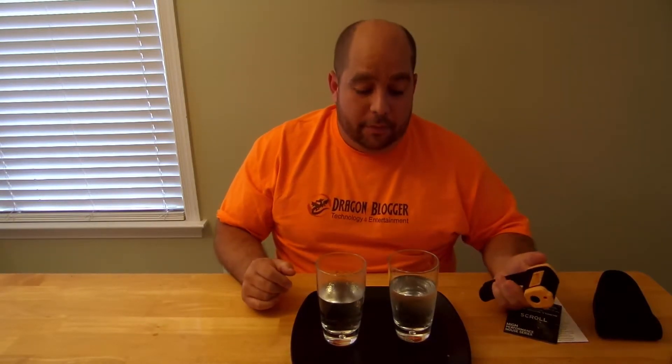Through the magic of editing, I'm going to have two cups of water right in front of me. I'm thirsty but I don't know which one to drink. Typically I'd just put my hand on them and figure it out, but let's just focus on the gun and how it works.